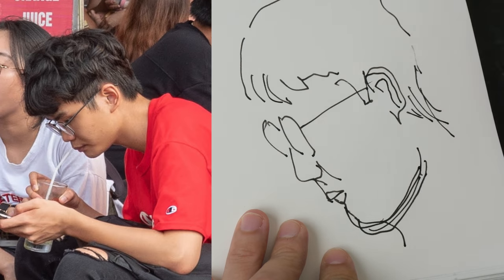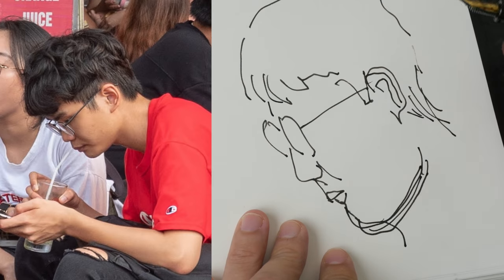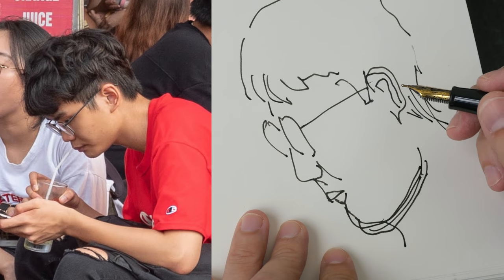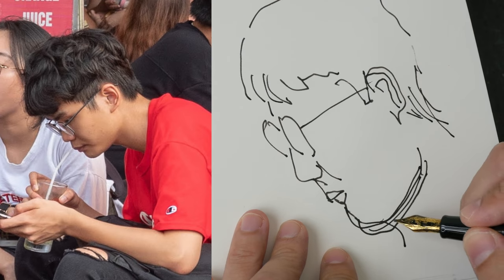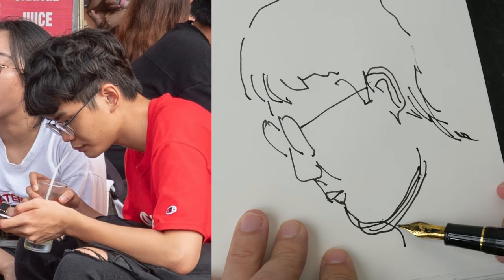To overcome this problem, it's actually very simple — just pay more attention to what you're looking at. Before you draw, know where your line is going to end. I find that to be quite helpful.